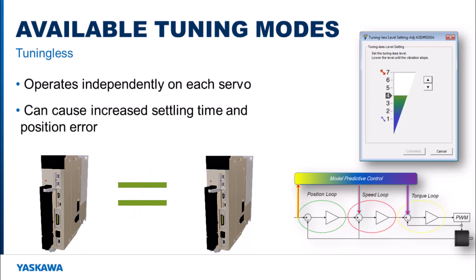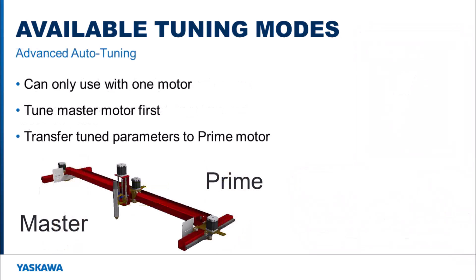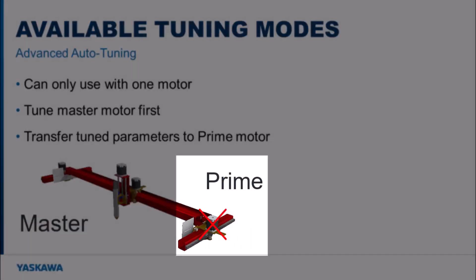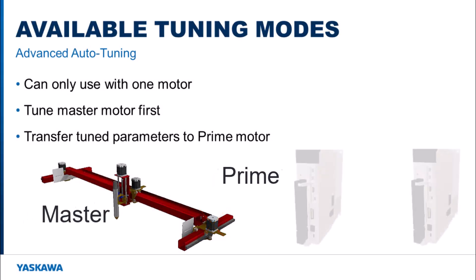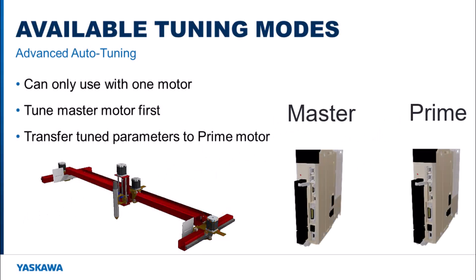For best operation, both motors need to have the same tuning settings. Advanced Auto Tuning is available if the prime axis motor can be disconnected and the load can be positioned using only the master motor. If this is the case, then after the advanced tuning process, the tuning parameters from the master servo amplifier need to be copied directly into the prime axis servo amplifier.